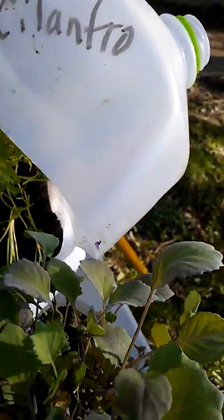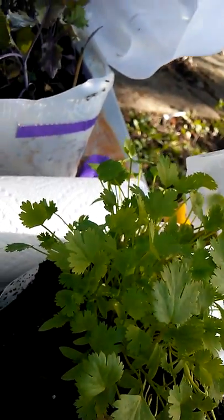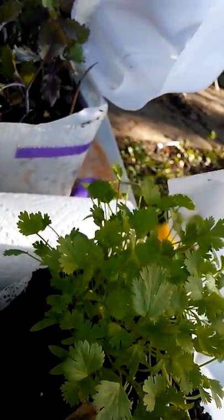I have lavender in that one, a white Lisbon bunching onion, prize taker onion, peas you saw earlier, red vein sorrel, and chamomile. I have Verona cabbage, and cilantro — I thought it was parsley at first but I tasted it and nope, it is definitely cilantro.